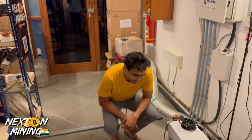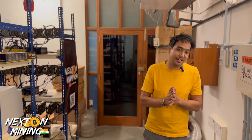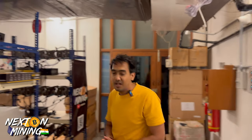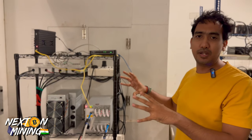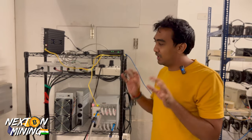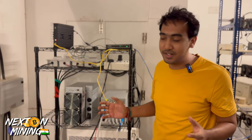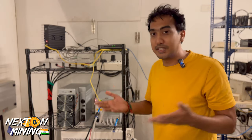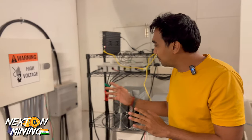Hey guys, welcome to Next One Mining India. Here we are testing future touring solutions. This is a very fun experience because we are getting a lot of new insight. Let me be honest with you — this was my first hands-on experience with a hydrominer because there were a lot of difficulties. In this video I will try to show you what is required to run a hydrominer, how to play it, what the experience is, and whether it was worth it.